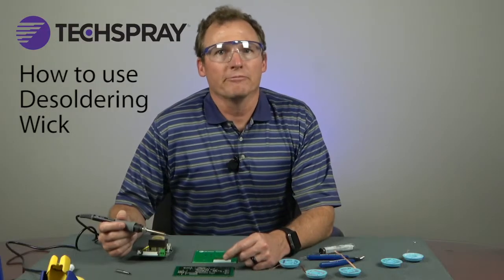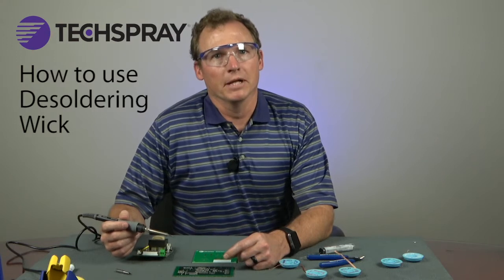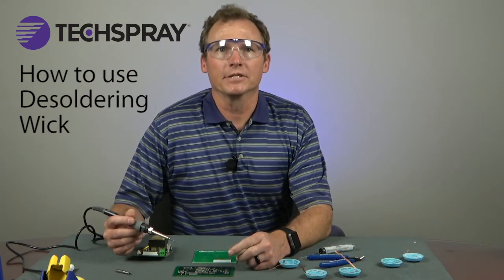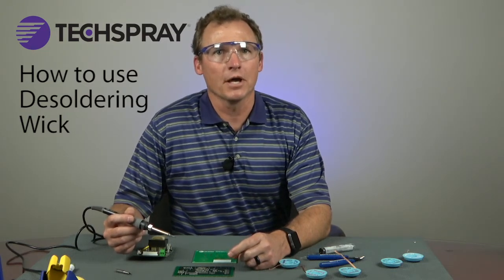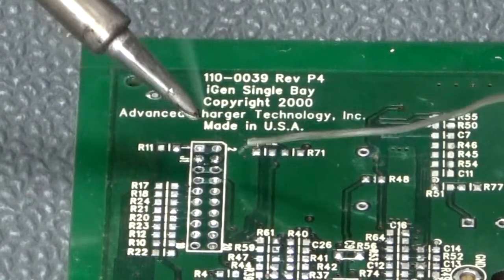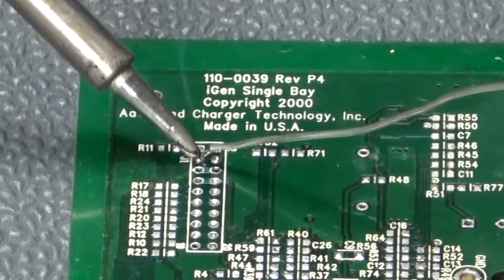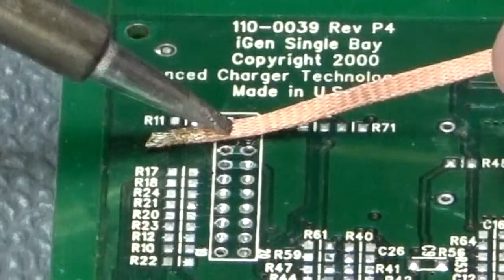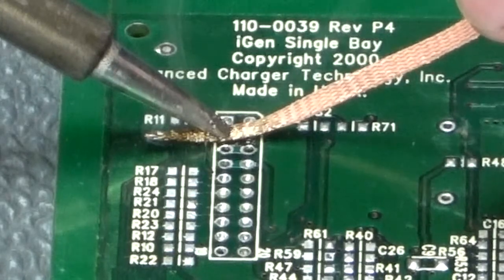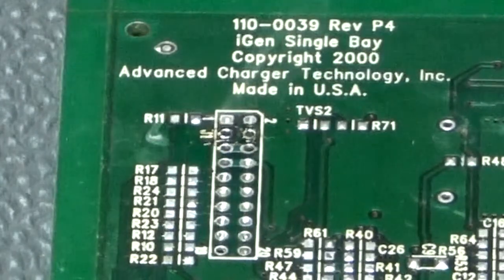Sometimes there is a small amount of solder that is difficult to melt. This happens occasionally when solder is left in a through hole after removing the lead. Applying heat long enough to get down into the hole and melt the solder could damage the board. Instead, add a good amount of solder back to the area, then put the wick over the new solder and remove it the same way as previously described. The additional solder acts as a heat bridge to the tiny amount of solder that was hard to reach, so it is all absorbed at one time.